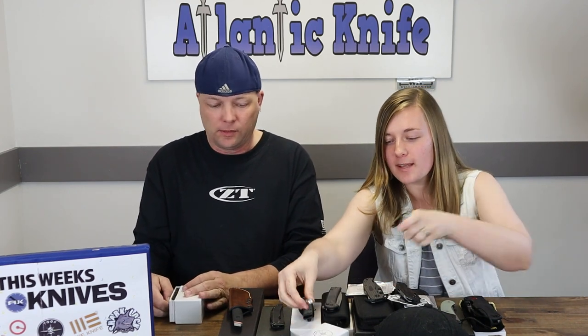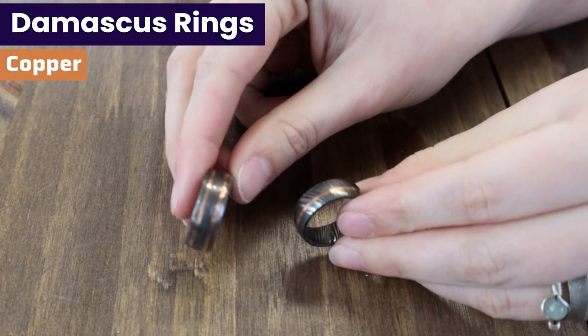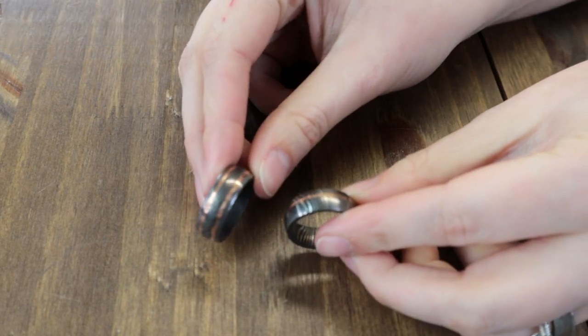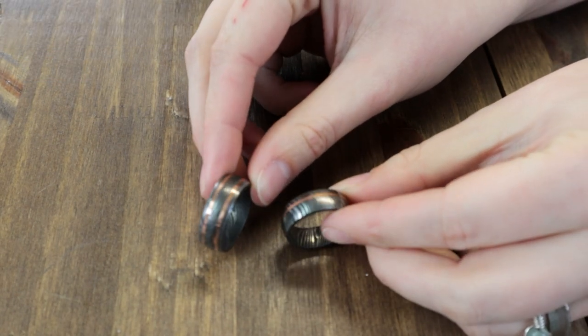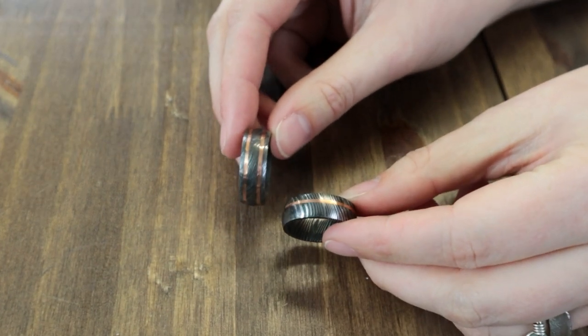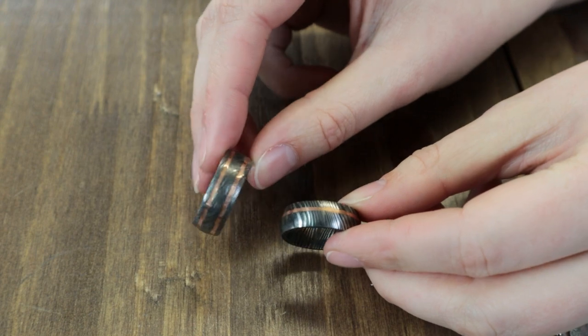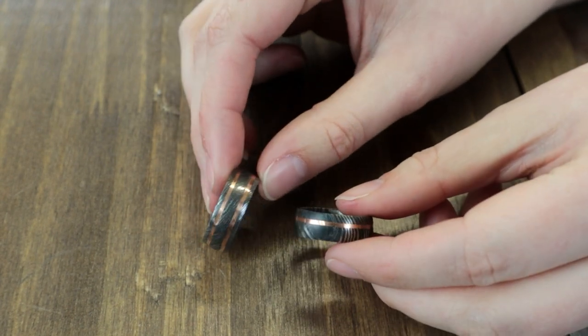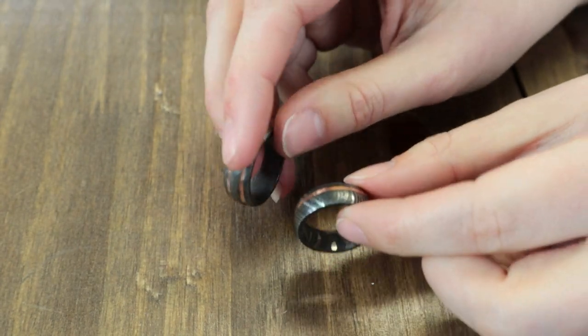You could put the Damascus rings in there. So here are the Damascus rings — we've got sizes 10, 11, 12. Nothing says my boyfriend's a blacksmith like a Damascus ring. They come with copper, and we also have brass ones.